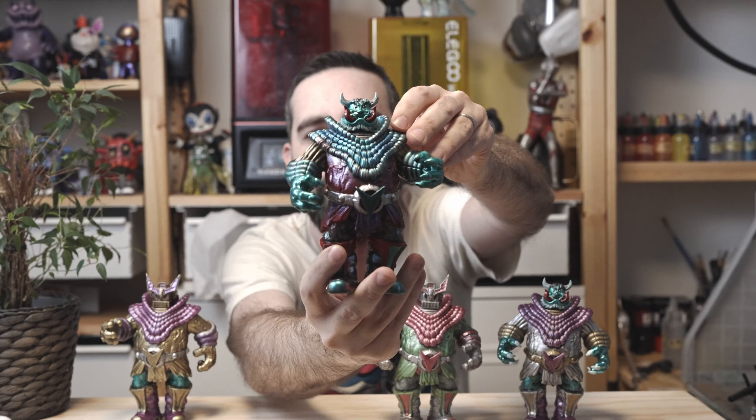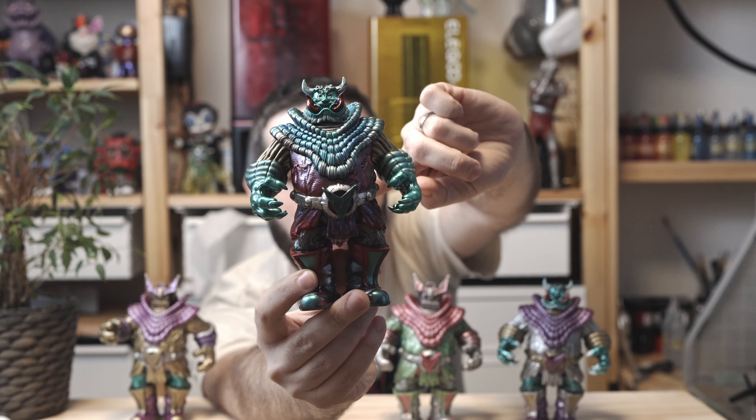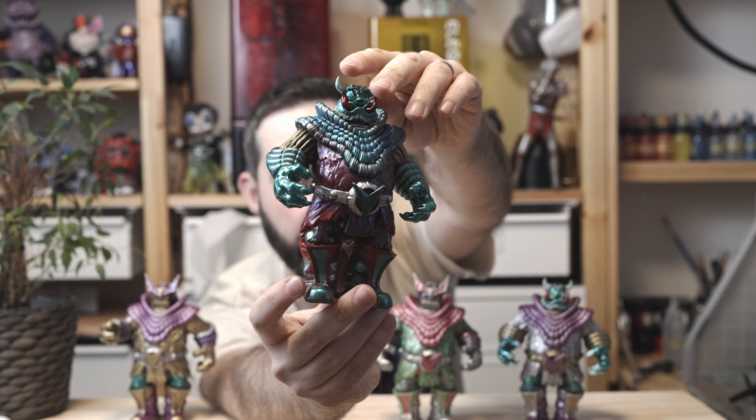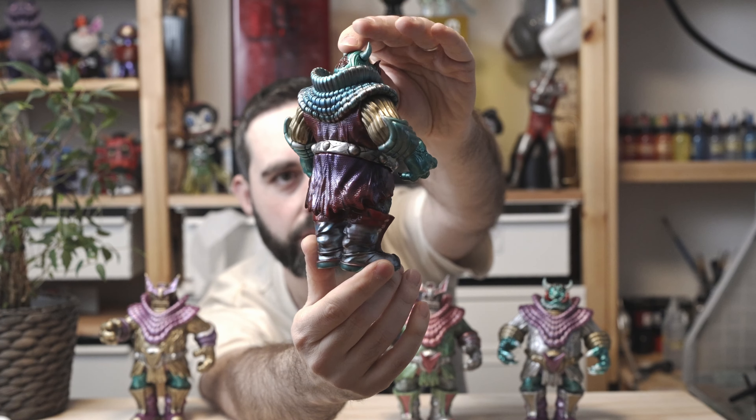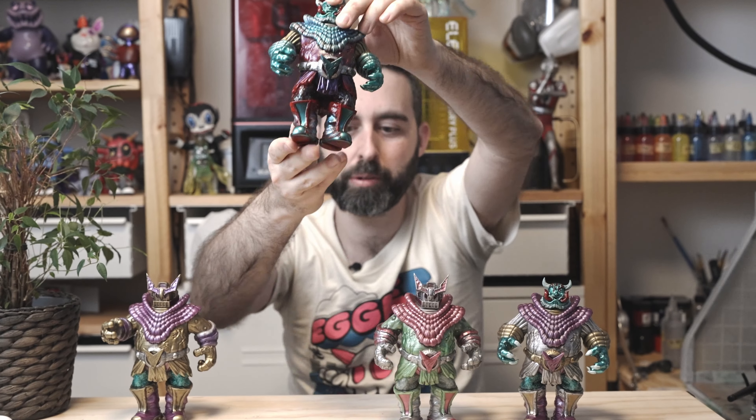And this other one — this King Sahar with gold, red, purple, and metallic blues and green — these two are going to sell in Japan very, very soon. The same is for these two here. These two are one-offs and these two are limited numbers.